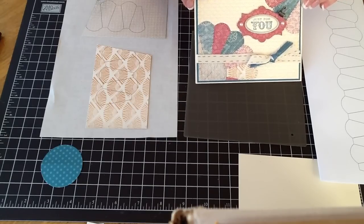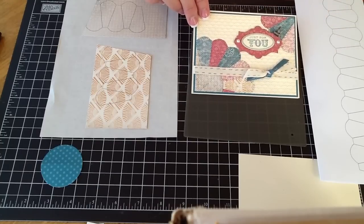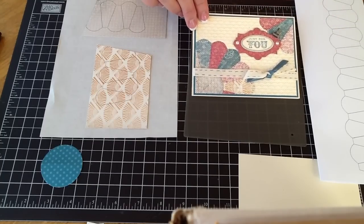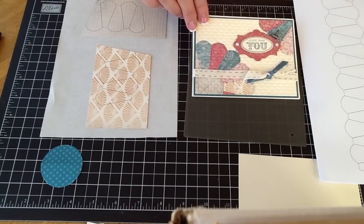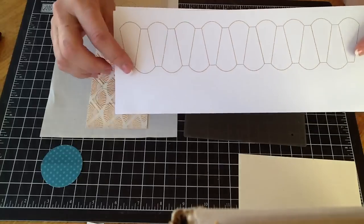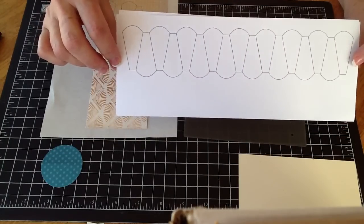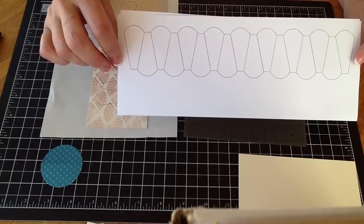I believe Mary Fish has one that someone has sent her, but it was very tedious — taking the template and drawing around it and cutting it out. That was too time-consuming for a class. So I just came up with the template on one long sheet, and this is on my blog if you want to download it. It's just a picture, a JPEG.